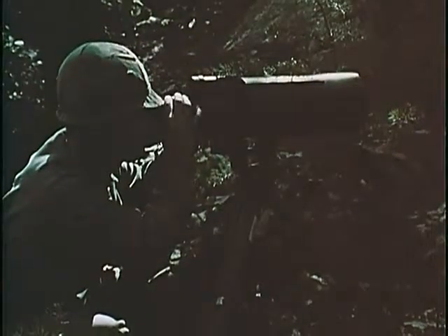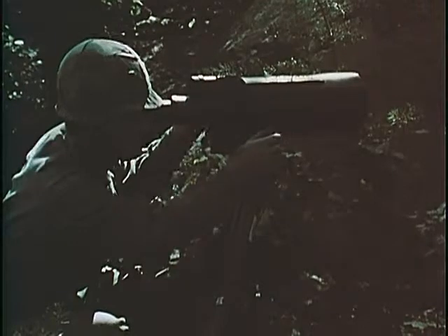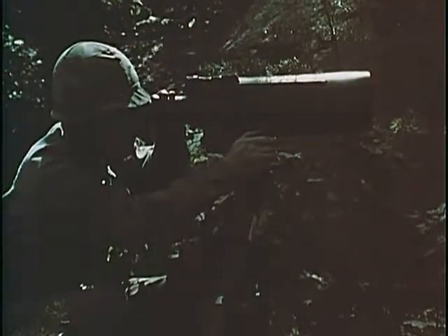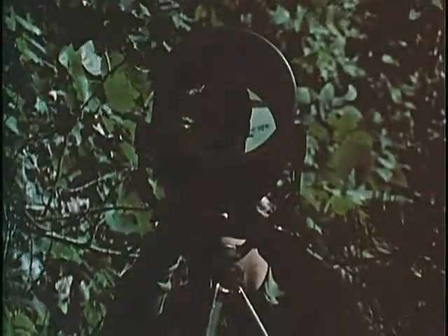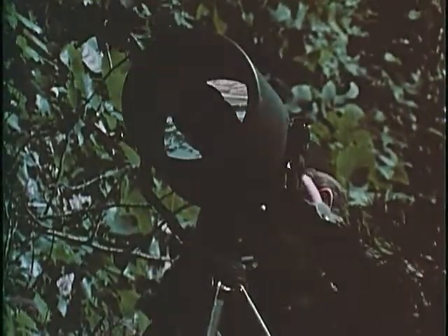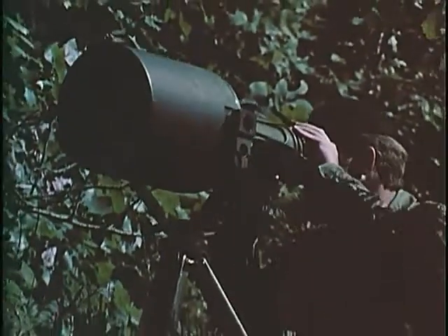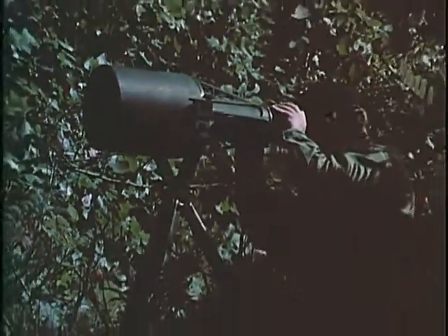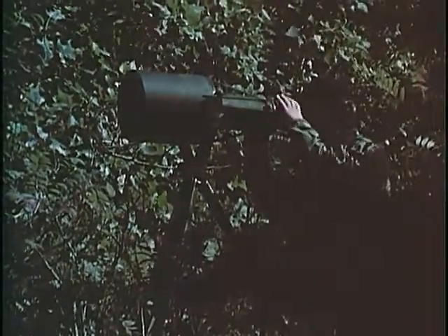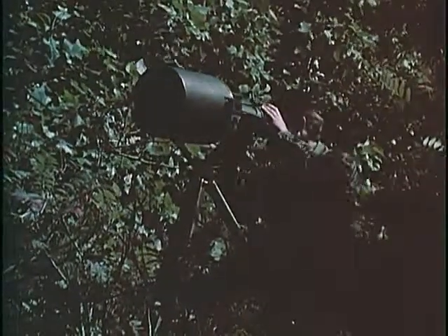When mounted on a tripod, the crew served weapon sight can also double as a commander's observation device. An image intensifier specifically designed for passive surveillance is the seven power night observation device, medium range. Utilizing a scaled up version of the first generation image intensifier tube, this tripod mounted device enables commanders, artillery observers and forward observers to locate and identify enemy elements thousands of meters away.